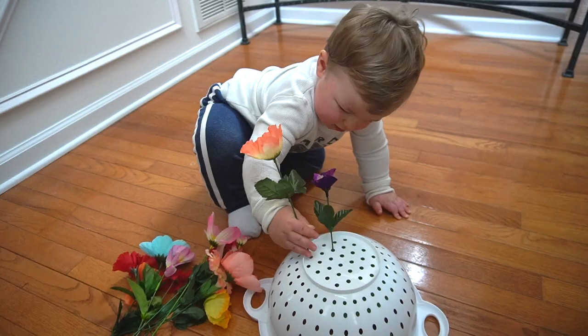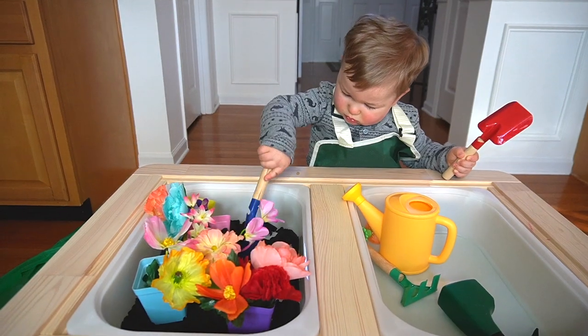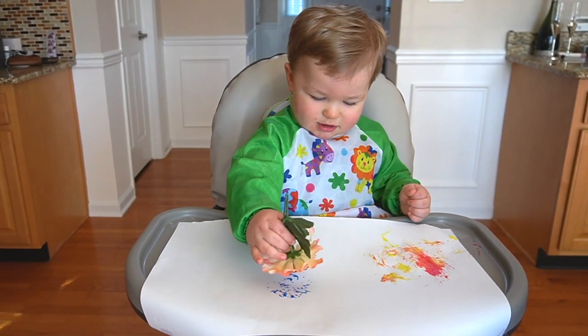Fear not, because today I'm going to help you bring back your sanity with 13 easy and fun spring activities for toddlers that will help support your child's development in the process.